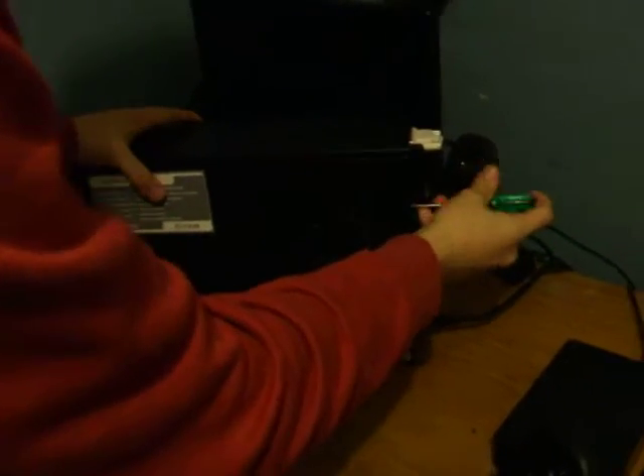Alright, so here we are today. We're going to show you how to put the graphics card in this computer. I got asked on YouTube about it, I think it was yesterday. So we're going to show you how to do this. I can't remember what his name was, but he'll be watching eventually.